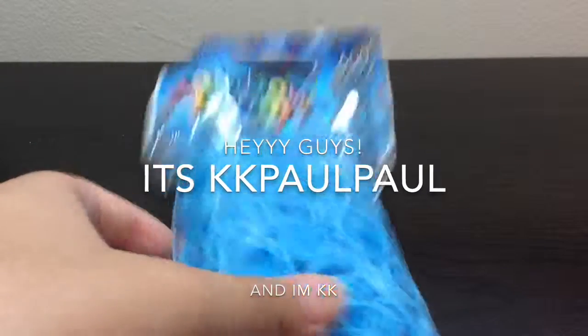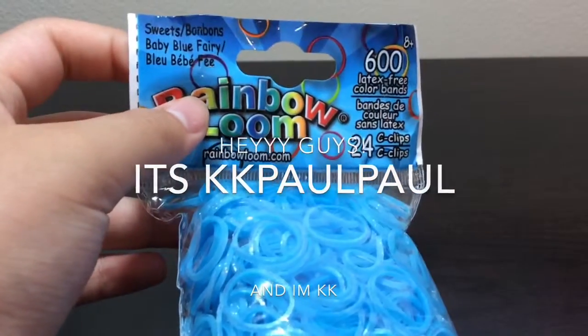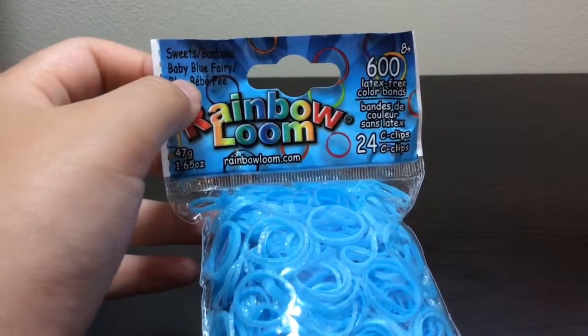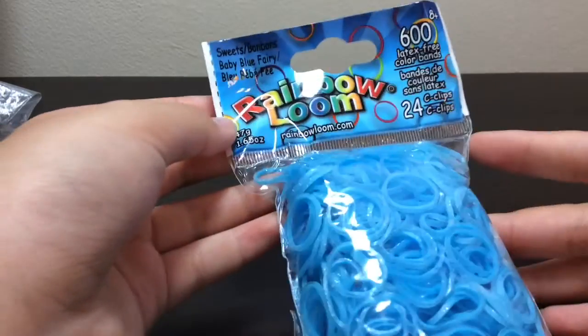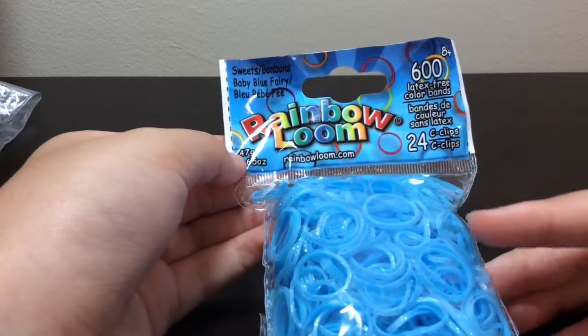Hey guys, it's KK Paw Paw and I'm KK, and today I'm going to be reviewing the Sweets baby blue fairy bands. I bought these from rainbowloom.com and they come in a pack of 600.